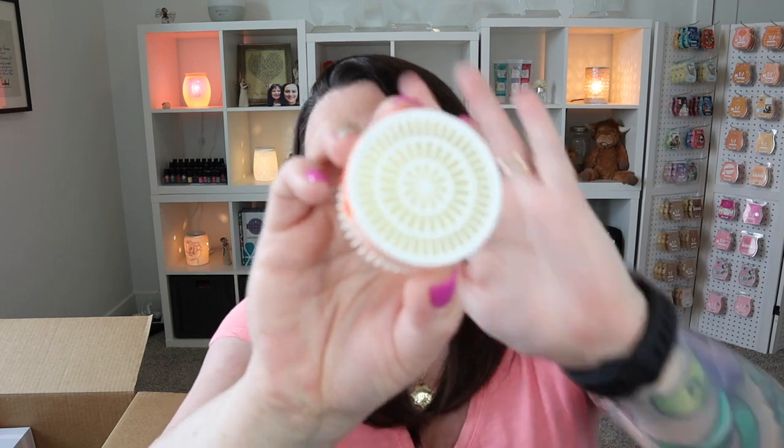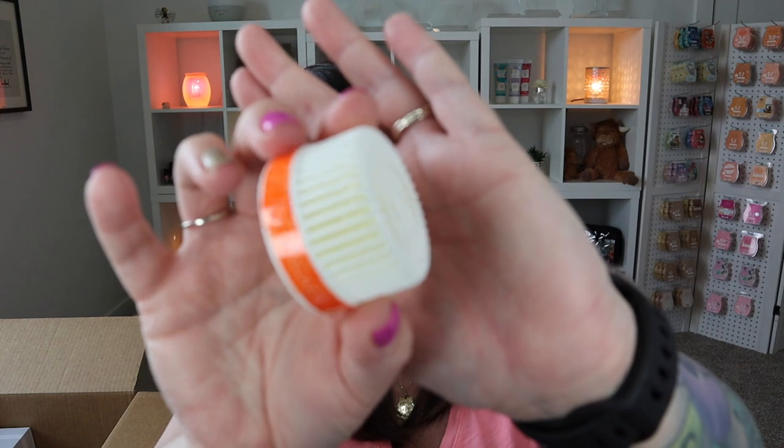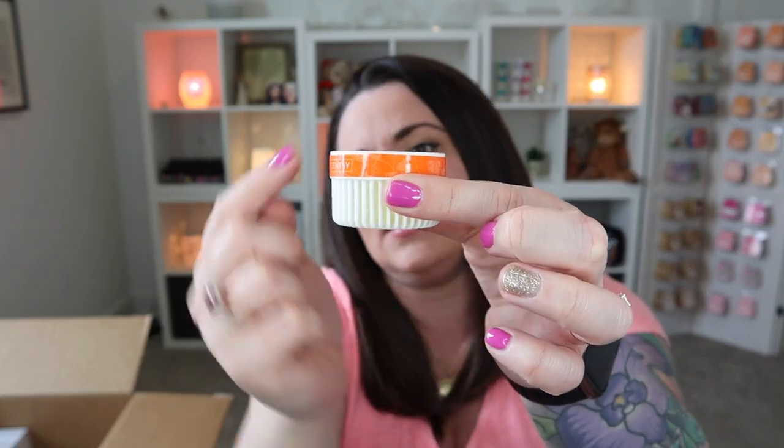In case you are newer to Scentsy and wondering — that doesn't look like a wax bar because it's not. These are pods, our waxless fragrance option. You have these little plastic casings with fragrance beads inside. These are used with our fan diffuser system: our Scentsy Go, wall fan diffuser, mini fan diffuser, and our air purifier. Once that fan turns on, it pushes air up through the casing and through the fragrance beads, and you get that fragrance. A really nice fragrance option.